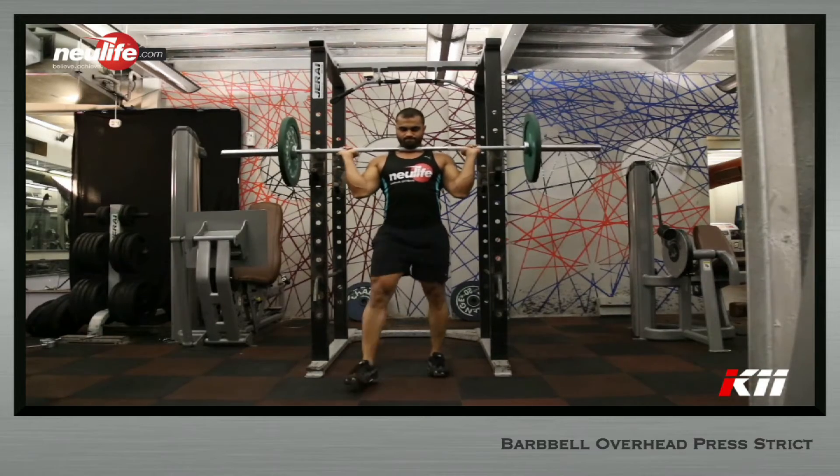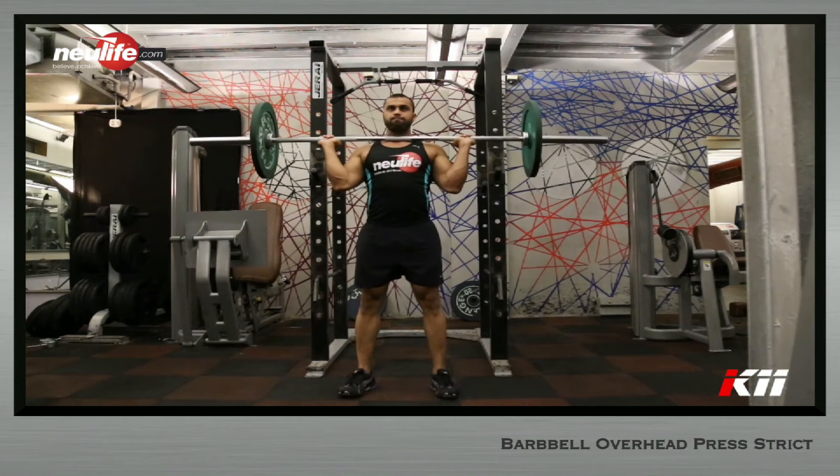Stand up to full extension. Now walk one step and assume a wider than shoulder width stance, similar to your squat stance. Exhale sharply through the mouth and inhale through your nose.